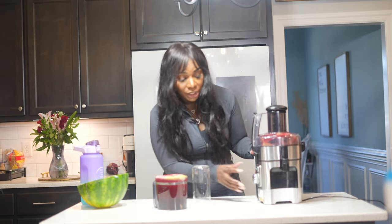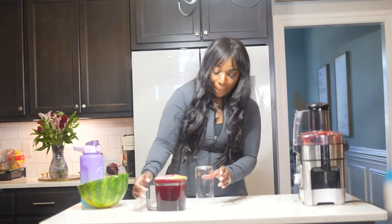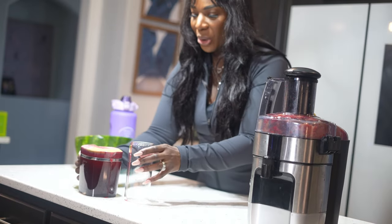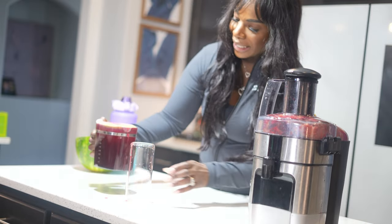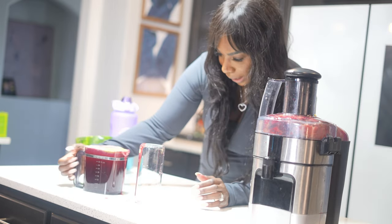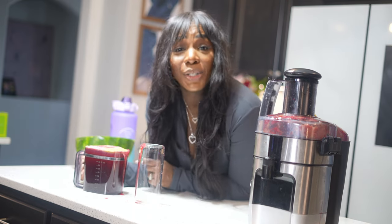I know I'm going to make a mess. I've tried many methods of pouring this juice — measuring cups, different approaches — and there is no method to this madness. I almost want to stick a straw right in and drink it. Our beet juice is now complete and I'm so happy. Let's go ahead and give it a taste.